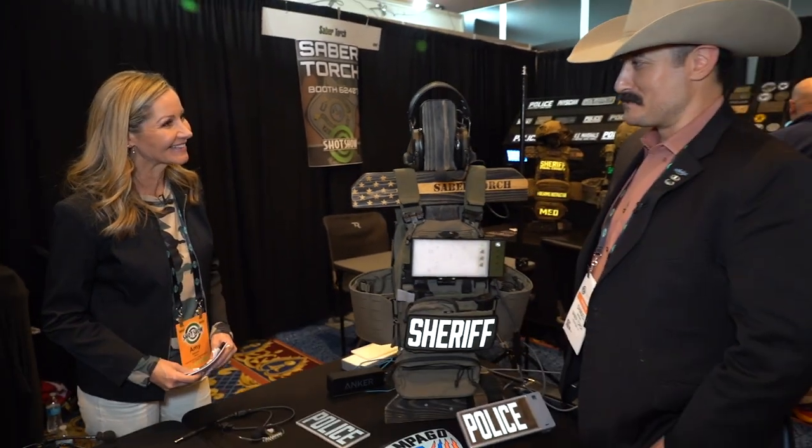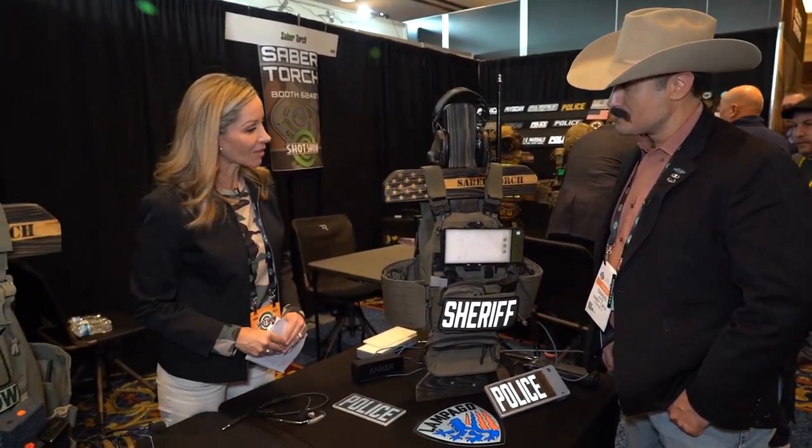Hi everybody, I'm Amy Sweezy. I am here with Sam Bryant from Sabertorch. Sam, thank you so much for being here. Thank you for having us. So you have a brand new product — please tell me all about it.